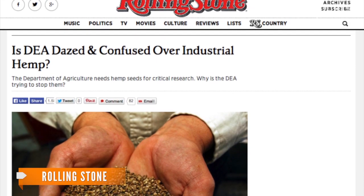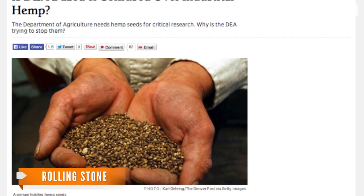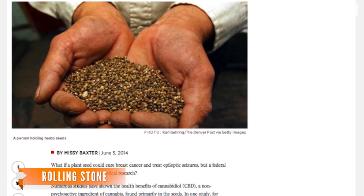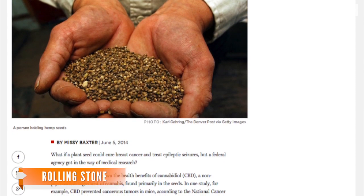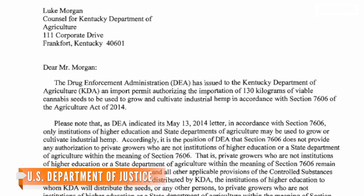And according to Rolling Stone, the agency isn't really cooperating with the law. The article points out that in April the DEA seized 250 pounds of industrial hemp seed that was meant to be used for research projects in Kentucky. The Kentucky Department of Agriculture ended up filing a lawsuit and getting those seeds back.